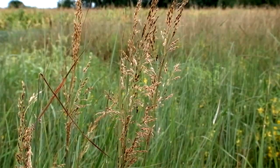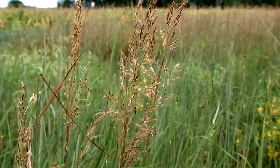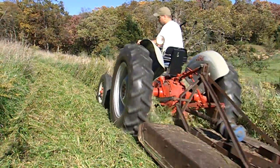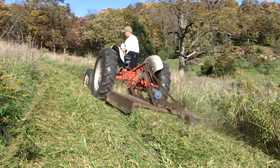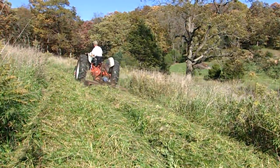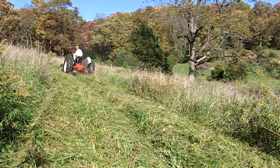By the time seed heads emerge, the damage to stressed native grass seedlings has already been done. Mowing weedy competition in native grass plantings is an effective method of weed control when done correctly. Mow weeds as they reach 12 inches in height on new plantings. To prevent damage to new seedlings, avoid mowing below 6 inches.